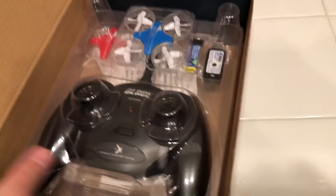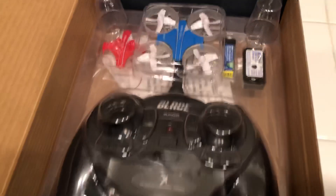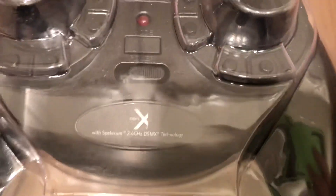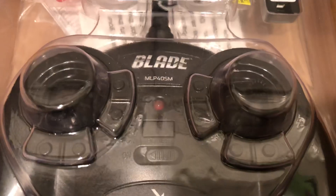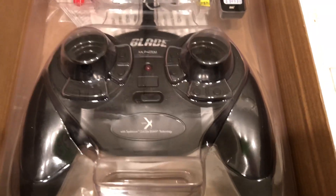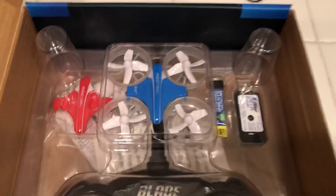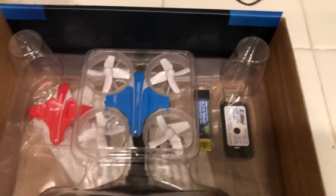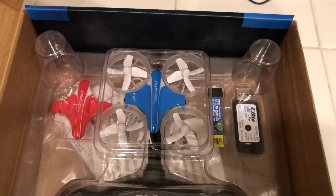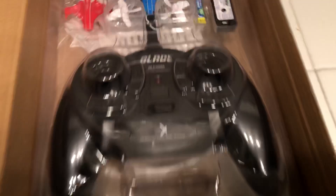You open it like this, and this is how it comes brand new once you remove the tape. You get your instruction manuals in three different languages. You get your Blade Spektrum remote — this is the stock Radiofly remote, though you can buy more expensive Spektrum controllers. This one does not come with a camera — it's the original Blade Inductrix, not the FPV or FPV Plus yellow and red versions. Those came later. This is the very first one they released.